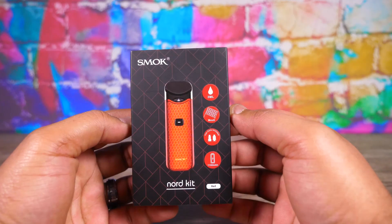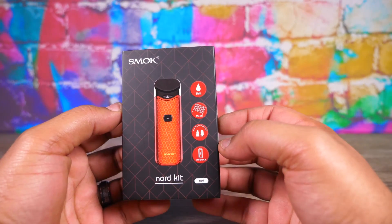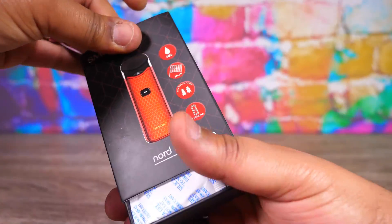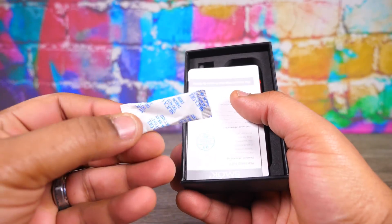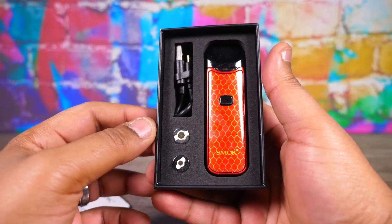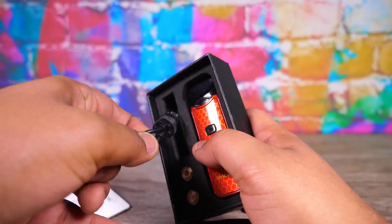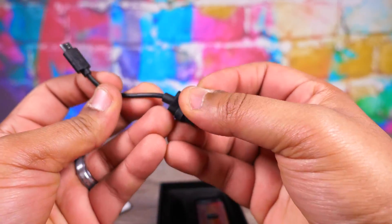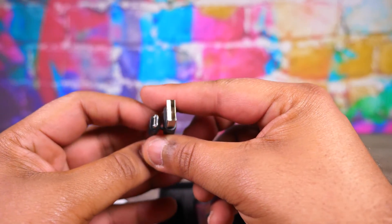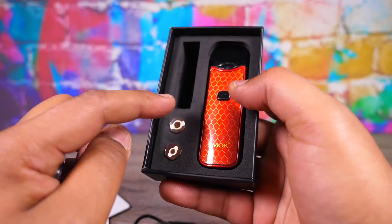Let's take a look at packaging real quick. They let you know right there: gate mesh, 3ml, 1100mAh, two coils — I respect that. Let's dig in and see what we got. We got some silicone in the house, some manuals, and then a really tiny — possibly the smallest micro USB to full USB extension cable I've ever seen.